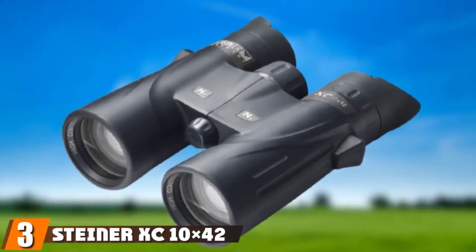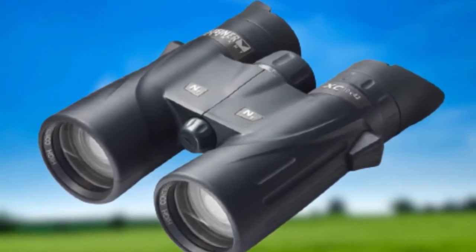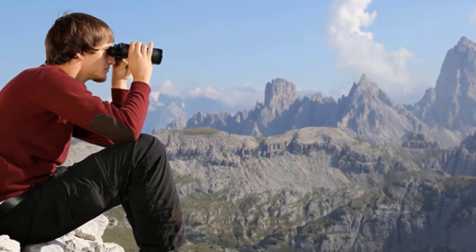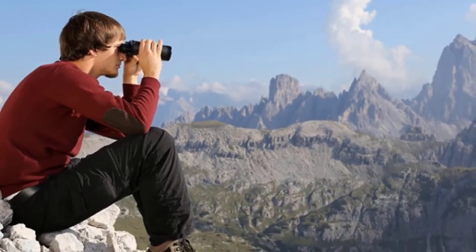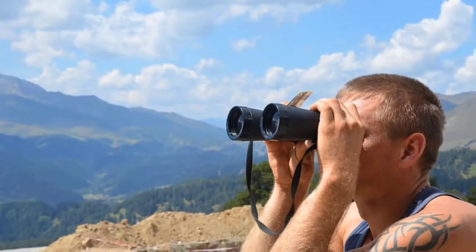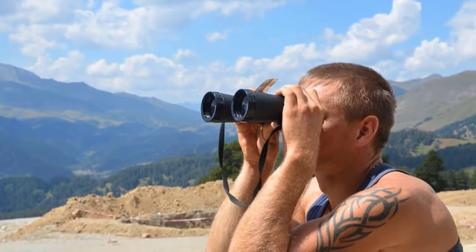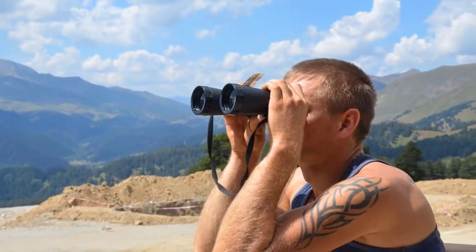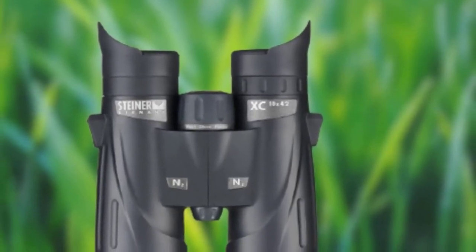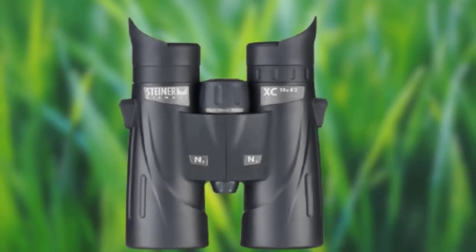The number 3 position is held by Steiner XC 8x42. The focus wheel is in the middle part of the binoculars and lets you adjust the quality of your shot. Small risers on the sides help you keep a good grip, and the grooved surface prevents slipping when adjusting the set. The N2 injection feature adds pressurized dry nitrogen into the lenses, keeping fog from developing, while lenses stay strong and produce visible items even with multiple subjects in the lens space.